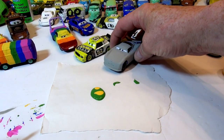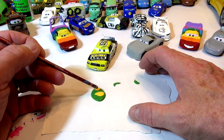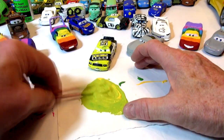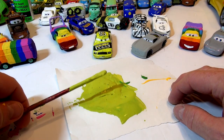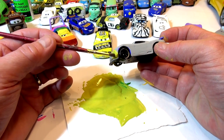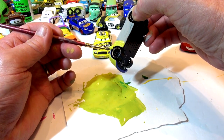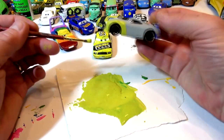Okay, we're back - the primer is dry. I'm going to mix up the color for Danny Swervez. I put some green with some yellow - let's see how close we are. That was more work than I expected. I should put yellow down first and add green to it instead of green first. Let me try again. I may need to put two coats on. That's pretty darn close - I did a good job of that color. The second coat is really going to bring it out.